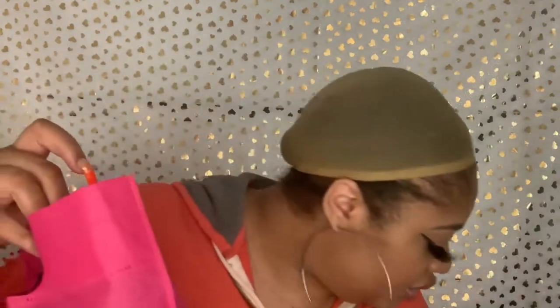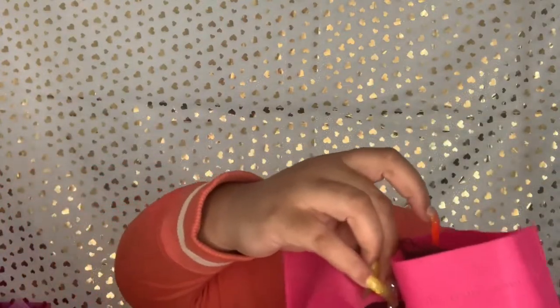I just cut this open. It comes with a wig cap and a little cute bag — Don Millie be special. It's got cute little packages. Oh, it looks curly!